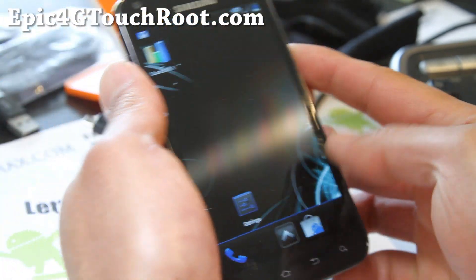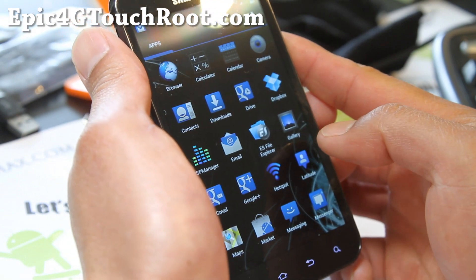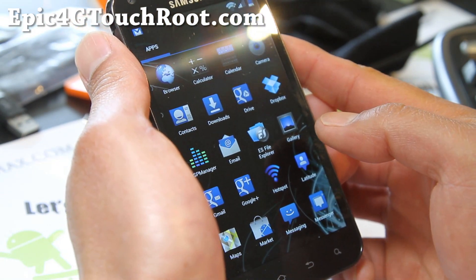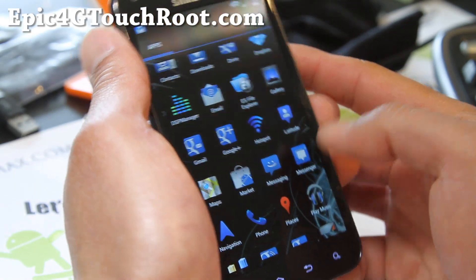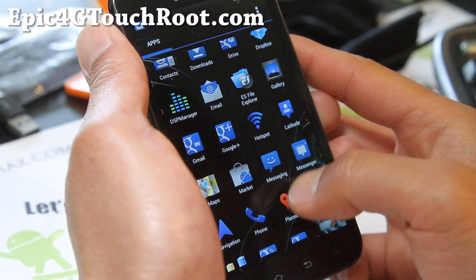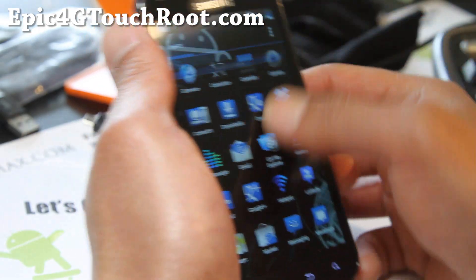It's very themed, blue themed. That's why it's called Blue Cuban. I'm not sure if the developer is from Cuba, but I don't know why it's called Cuban with a K. Interesting name and very good ROM. Everything's skinned in blue, as you can see.